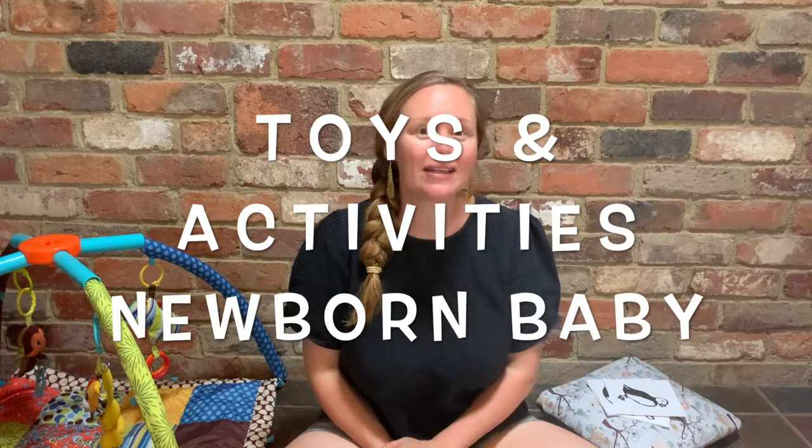Hi and welcome. Today I'm going to share with you some toy ideas and activity ideas for a little newborn baby, so zero to three month old. Really tiny, they're really really cute squishy ones.